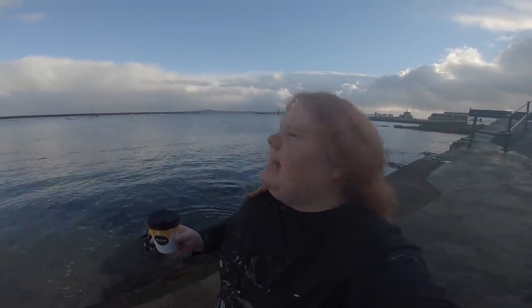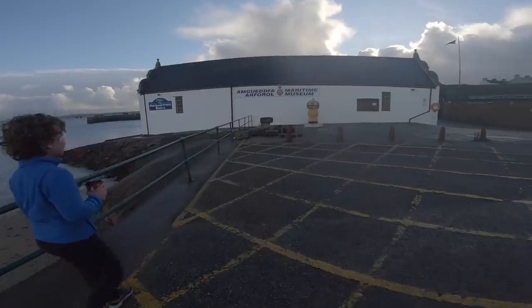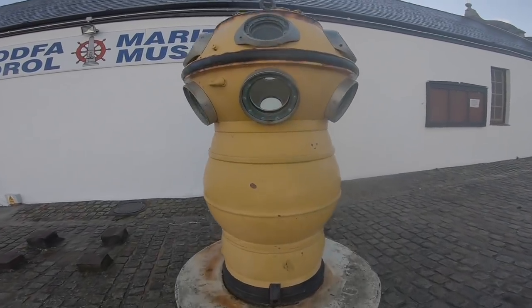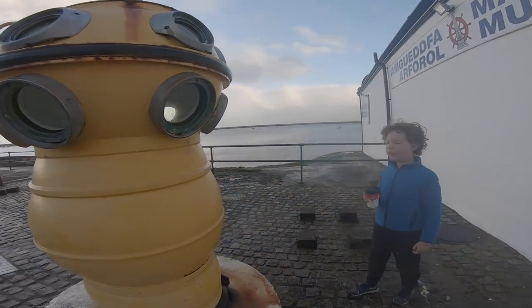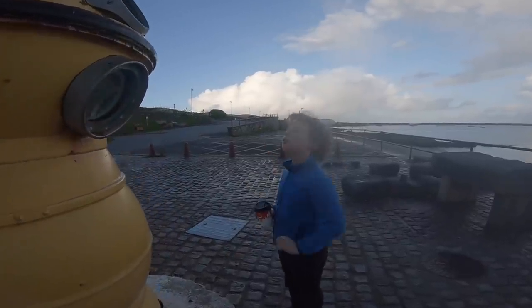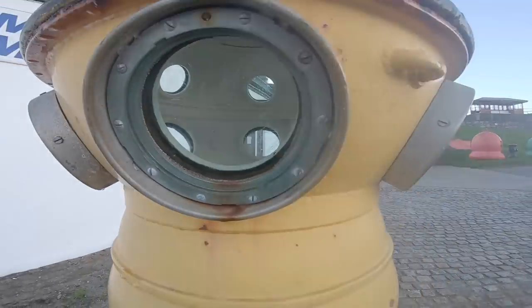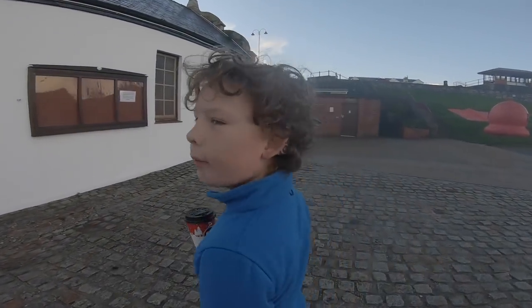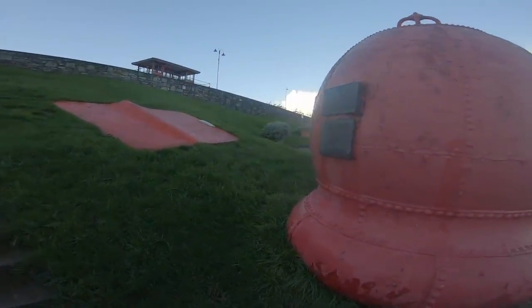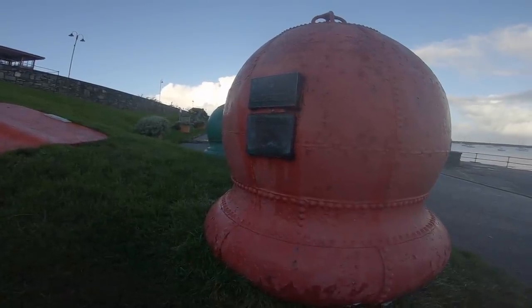It looks quite nice out there at the moment but the weather is predicted to be really, really windy this afternoon. We're not 100% sure what the fossil is — please comment if you know. There's also a portside fowl marker boy that was donated by Steneline in 1992.